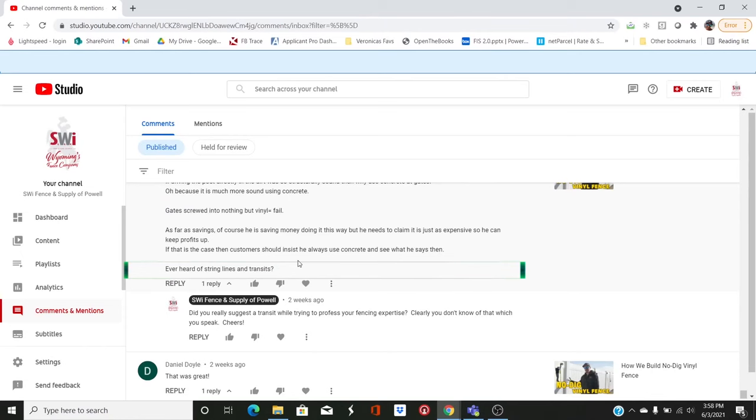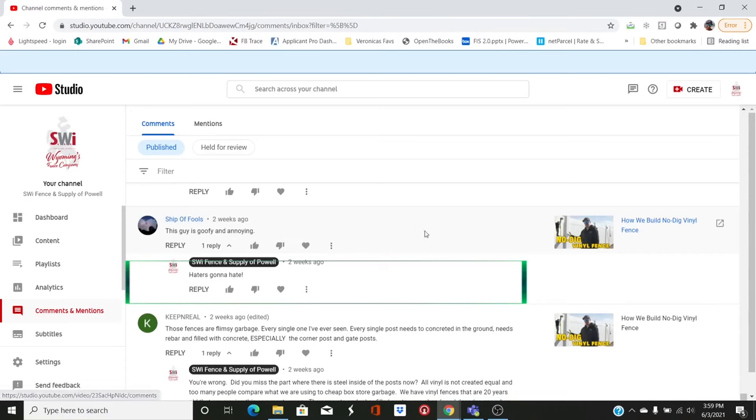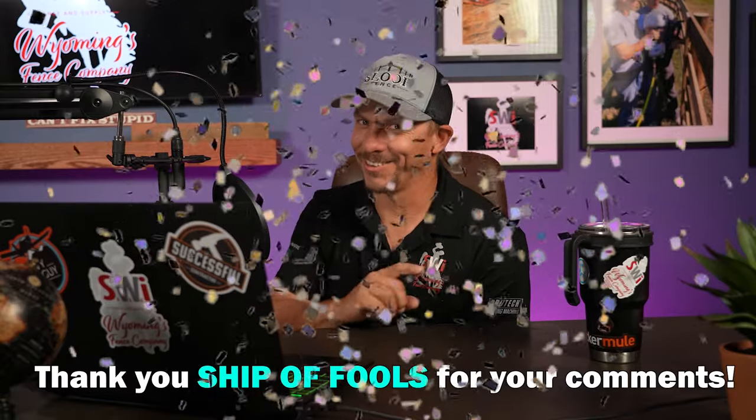He also says there's no need for a transit — none, ever, on a fence line, unless you're trying to get miles straight and bring in an engineer to survey it. He also left a second comment: 'Dan is goofy and annoying.' Good on you for leaving two comments though — you might get me a little uptight, but ultimately you're helping the algorithm. So I appreciate you.